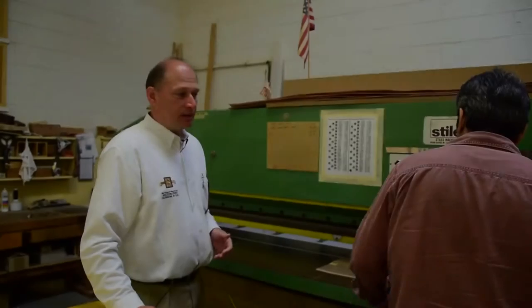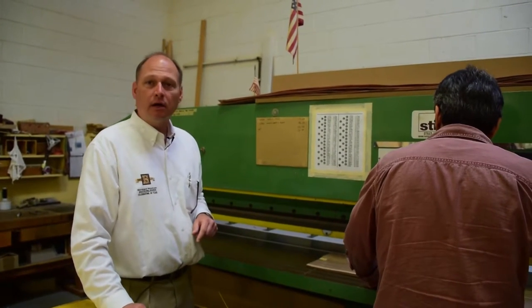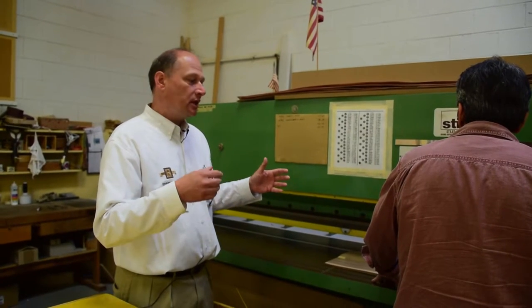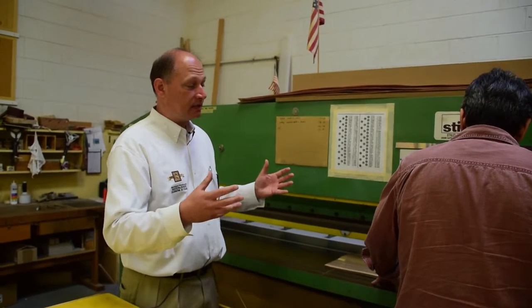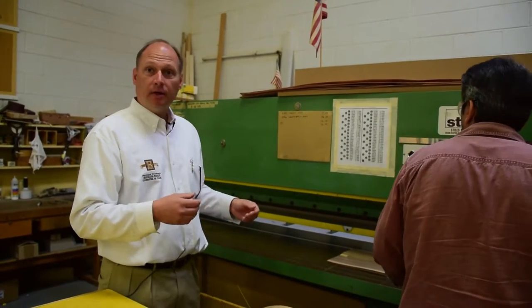This is our guillotine, and this is where we trim our veneer. This is Mike Caranta — he heads our veneer room. Basically, once the flitches are picked and the drawings are made, we actually blueprint match our panels. He's got to take the drawings, lay out all of his veneer, and then trim and clip it to size.